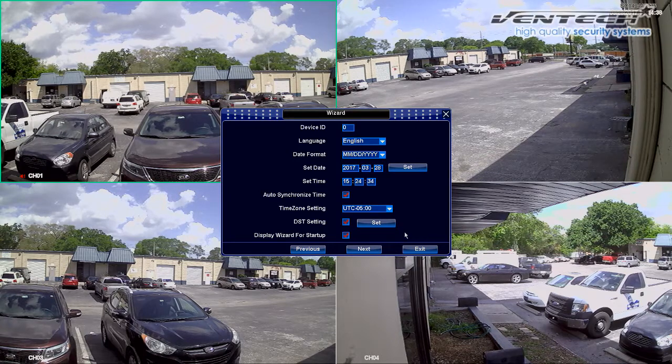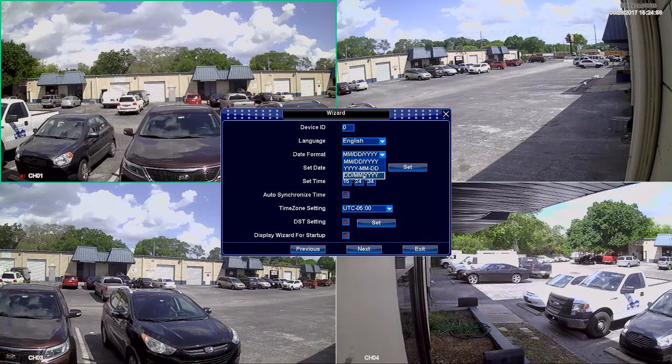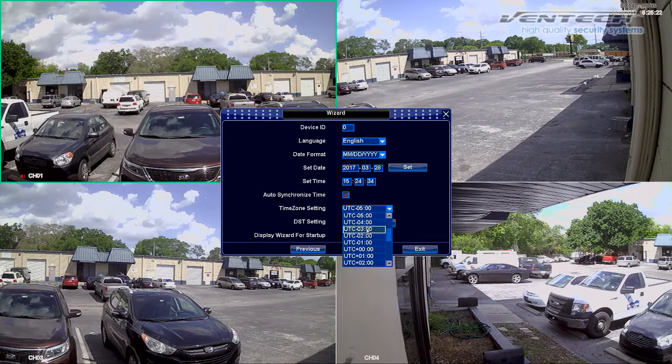Click on Next. Here we have Time and Date Configuration. You can modify the different options listed on this menu — for example, Language. I am going to select English and set the Date Format. We select Month, Day and Year. The other option we can modify is, of course, Date and Time, however these two can be synchronized with Network Time automatically. The last option you can modify from this menu is the Time Zone — it depends on where you are located. Ours is minus 5.